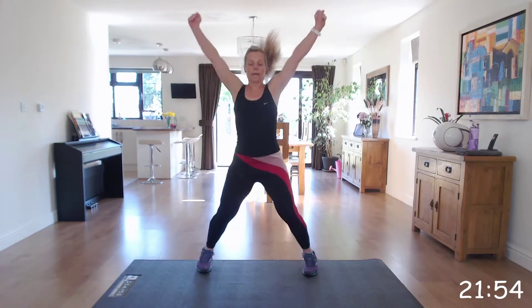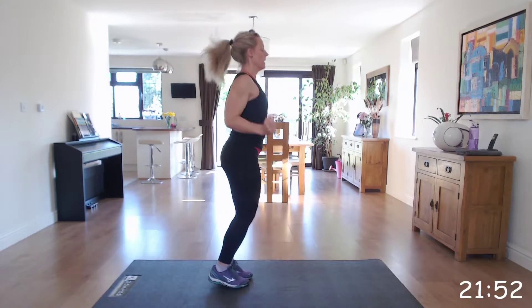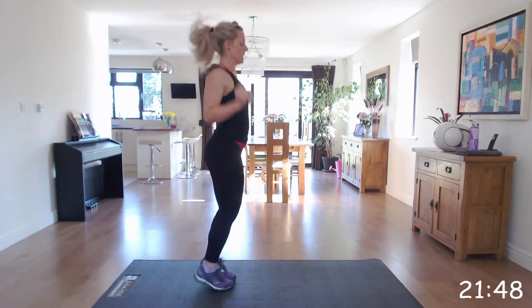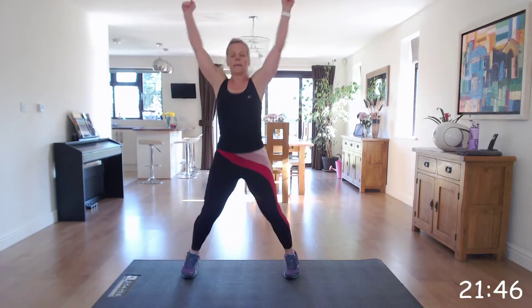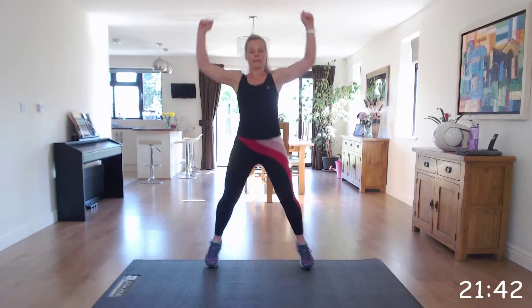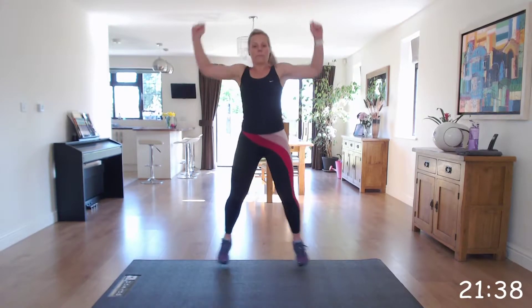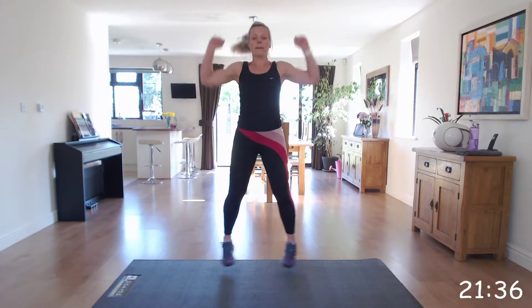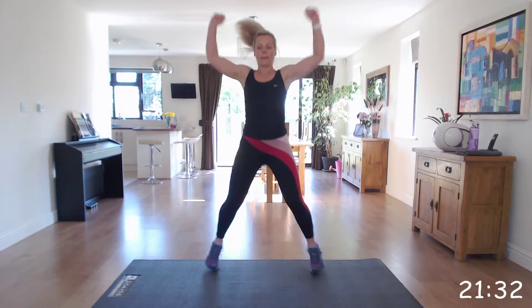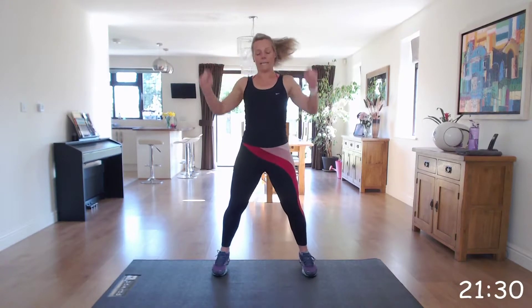Keep going. Well done. Last 15 seconds. Good. Great work. Excellent.